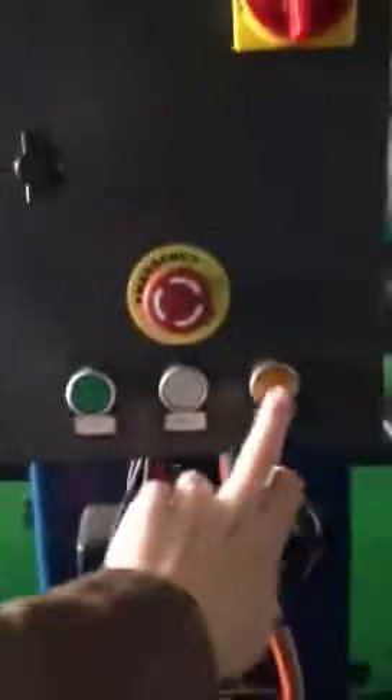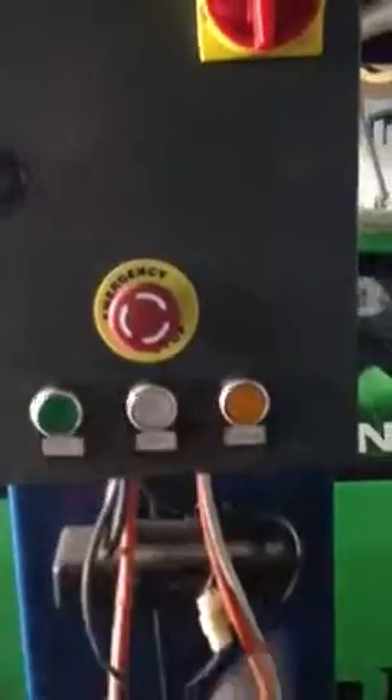Being a fully automatic hoist, it means that you operate the hoist purely with electricity and buttons. There's a button to take the carriage of the hoist up, a button to bring it back down, and all your locks are released automatically.